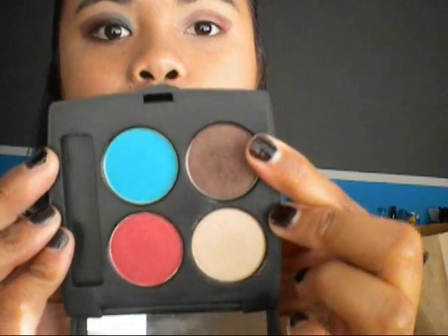Then you're going to take that gold — or that brown color. You're going to use the same brush, but flip it to the other side. You're going to pack that on and then go over that red with it. Just like that. And then you're going to take a sea brush and go in with that bright teal color, which is really pretty, and use that color just in the inner thirds of your eye. So let me go ahead and do that. Just like that.